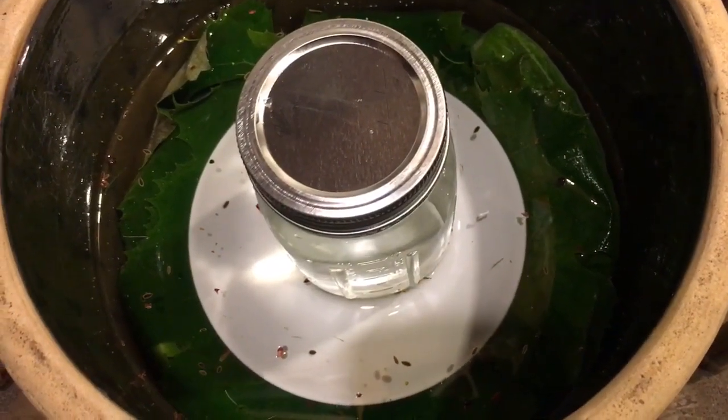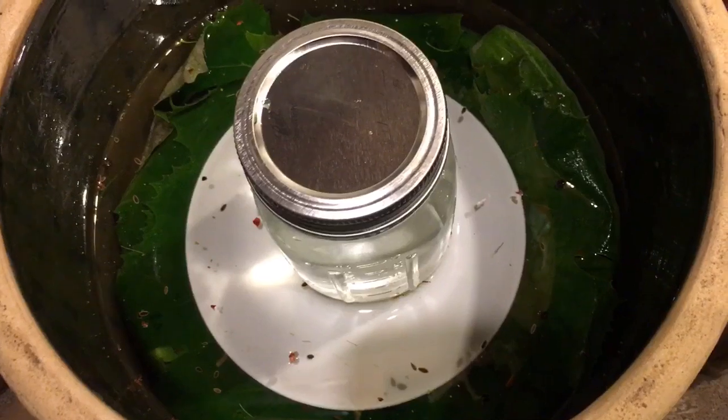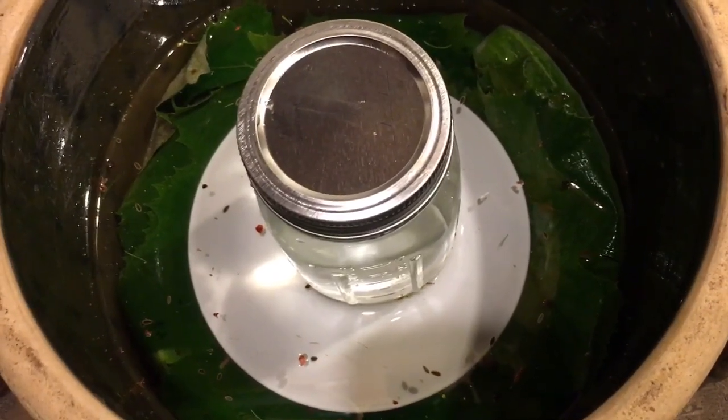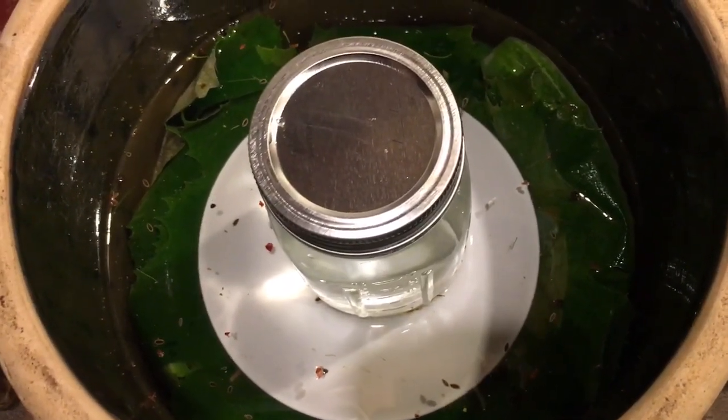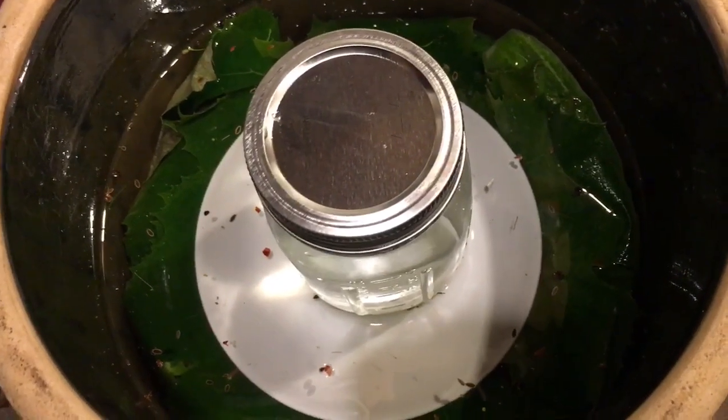I've transferred my crock down to my storeroom — it's just down in the basement, a little bit cooler down here, so it'll stretch out the fermentation process a little bit longer. I've got a clean pint can filled with water holding the plate down. Now I'm just going to take a clean towel and cover this guy up and let him do his thing. We'll come back in a couple of days and check on him and see how the pickles are turning out.